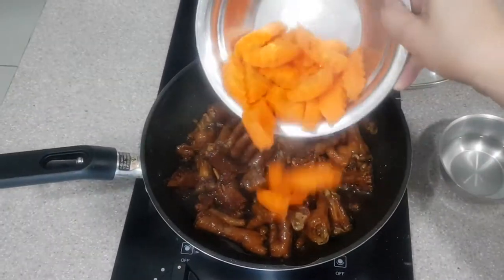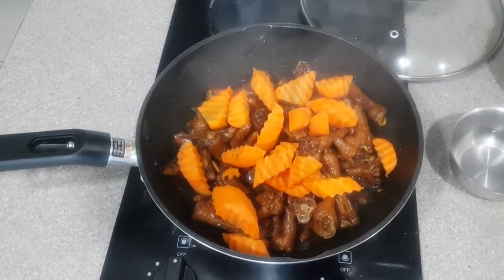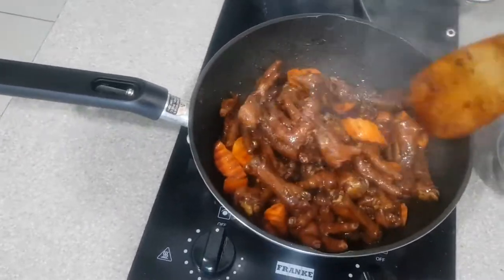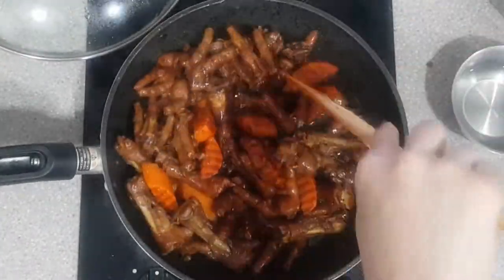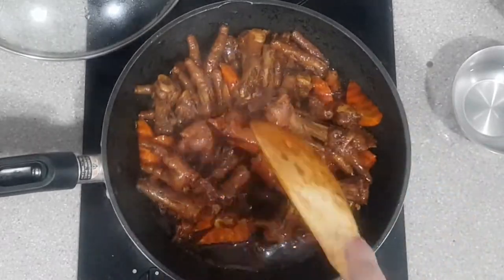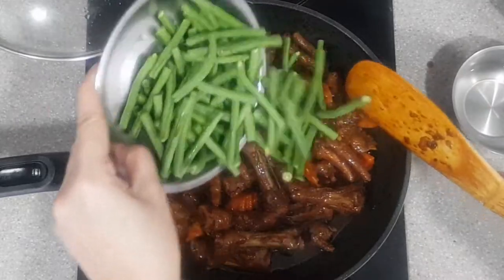At this stage, you can add in the carrots. Once the carrots are cooked, add in the string beans.